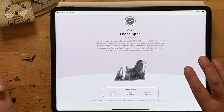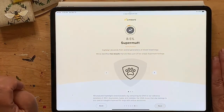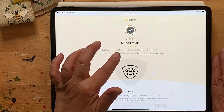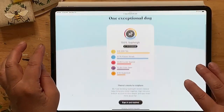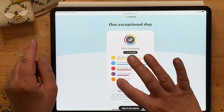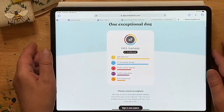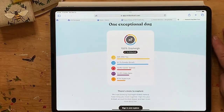And it looks like there's more: Lhasa Apso — 12.4% Lhasa Apso, that's four breeds. And then: 8.5% Super Mutt! It says they've identified two breeds that are likely part of her unique Super Mutt heritage. So: 33% Shih Tzu, 31.7% Poodle, 14.4% Cocker Spaniel, 12.4% Lhasa Apso, and 8.5% Super Mutt.